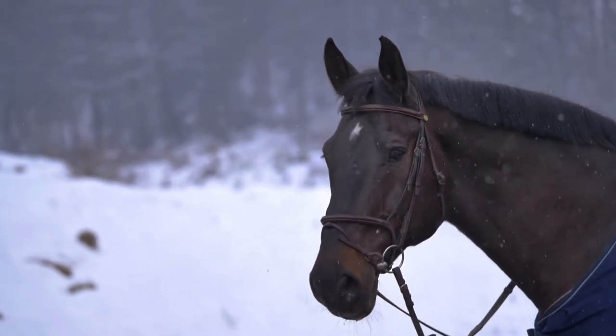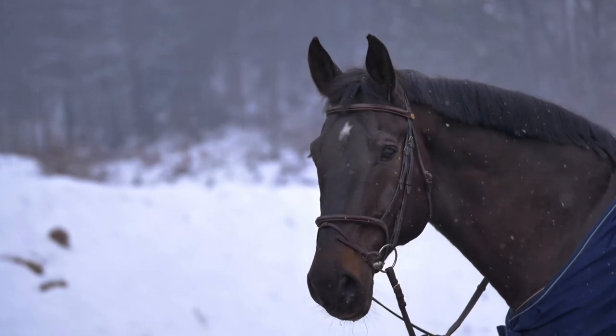Most riders, when a horse bolts with them or bucks, their instinct is to just pull on the horse's reins. That's very incorrect because that's only 10% of the problem — there's a whole other 90% you are not addressing. Just putting on a bit, strapping on a flash noseband, a gag, a martingale, or whatever — that is not the solution. That's just a band-aid. Your horse is going to tell you which bit or bitless bridle works for them. We as riders just have to listen to them.